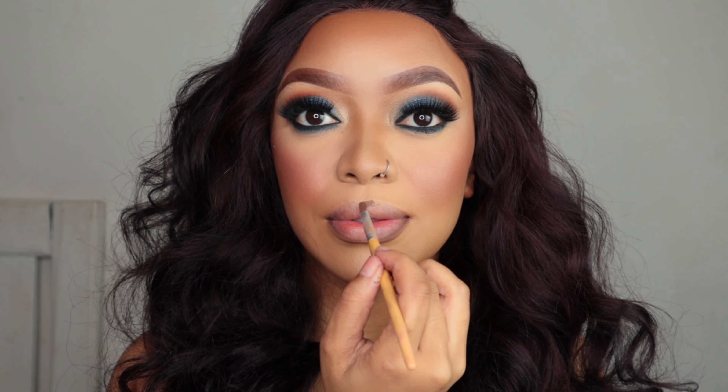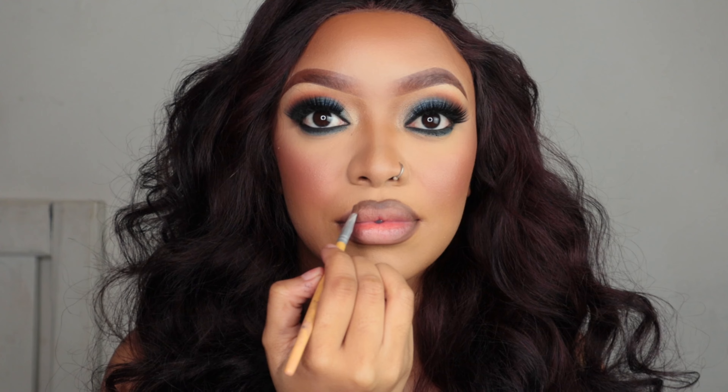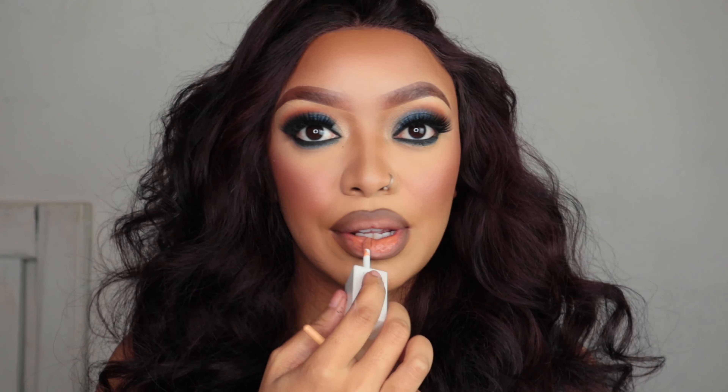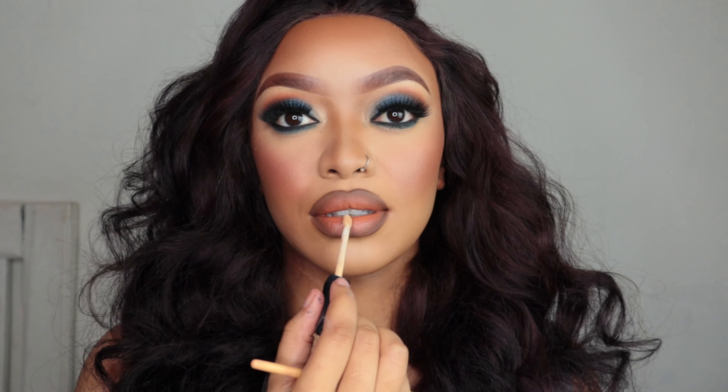I'm gonna take a brown eyeshadow and use it as a lip liner — a lot of people ask me about this and it lasts the entire day. Then my favorite lip combo: I'm taking my liquid lipstick from Signature, then I'm applying my Maybelline concealer to the center of my lips for an ombre look. Don't ask me why I don't buy a nude lipstick — this combo works. Finally I'm applying lip gloss on top, trying something different.